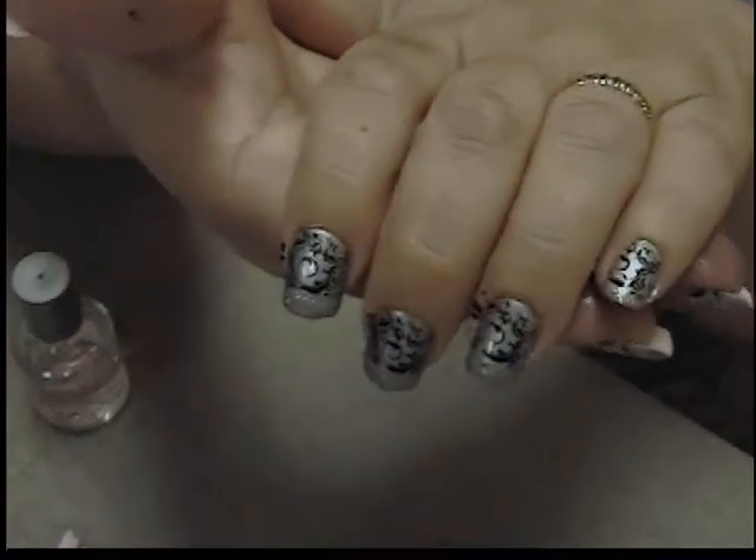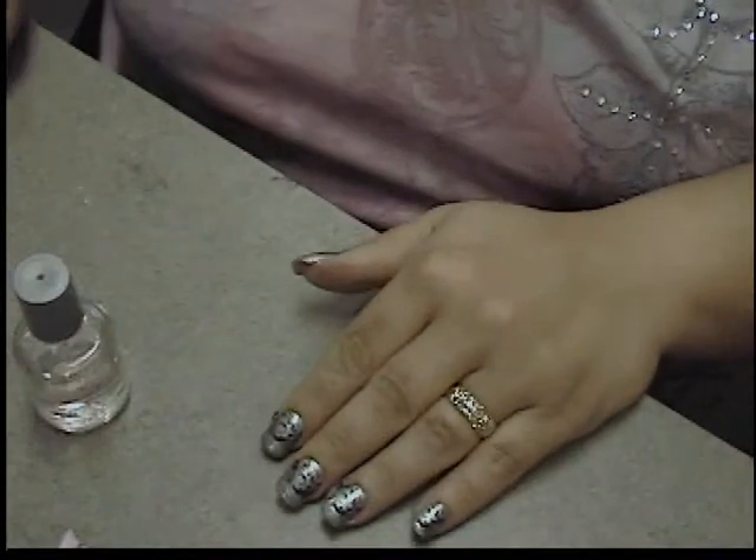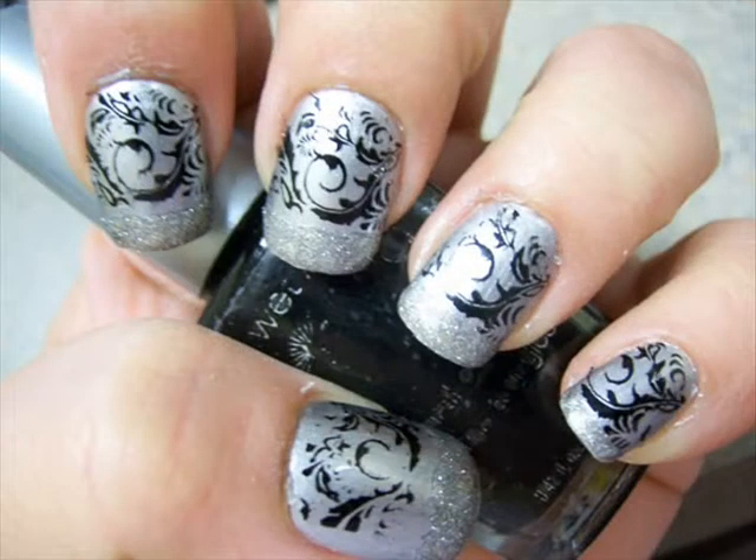And we're all done — just a little clean up. Thanks so much for watching everyone, and I hope y'all have a great day. As always, peace and love.